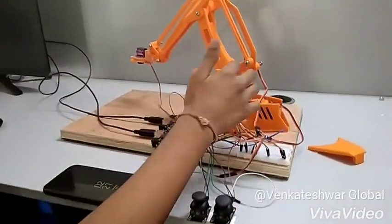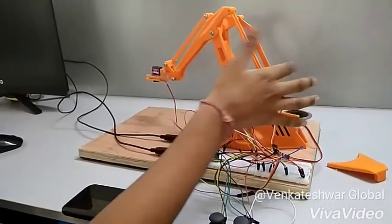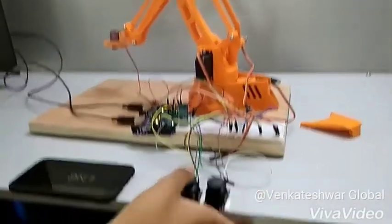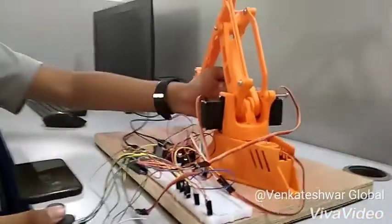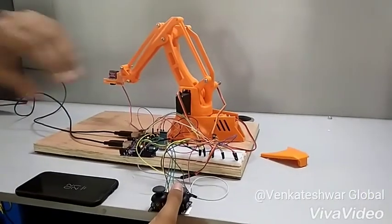There are four motors here. These two servo motors are for arm movement, this one is for rotation, and this one is for the grabber. This joystick controls the motor which makes it move up and down. And this joystick controls the motor that makes the arm go in another degree of freedom — like this.